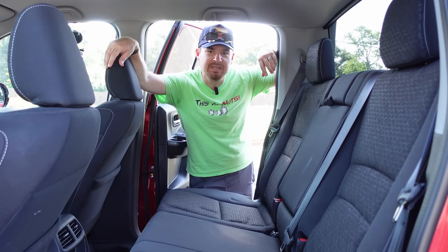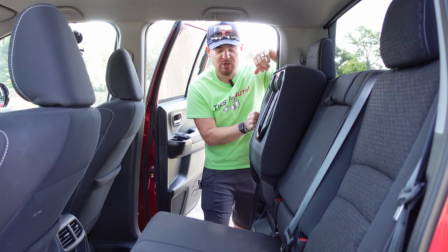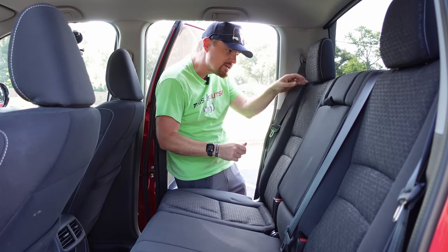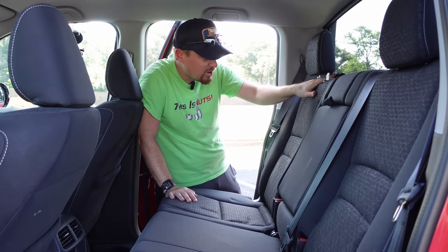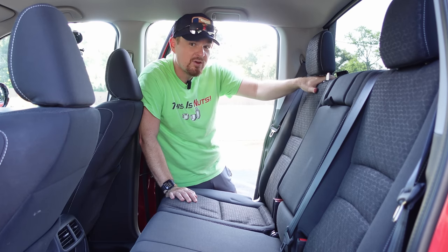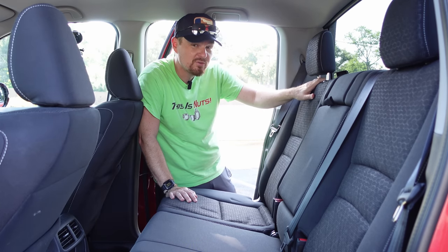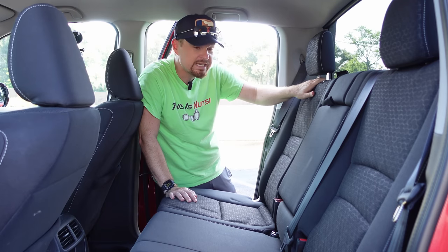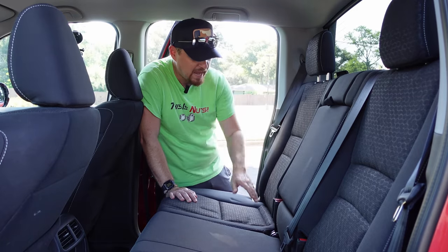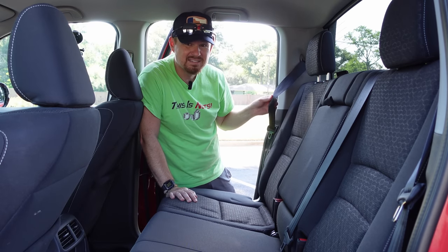Car seat installation here in the back of the Honda Ridgeline. This is a 60-40 split bench seat, so if you are only putting one car seat in, the passenger side really is the best place for it. Being a pickup with a rear bulkhead, there are tether spots accessed underneath a hard piece of plastic behind the rear seat. Unfortunately I found this metal anchor point too thick for the clip on our Graco car seat, so I'm going to use the two lower latch points plus the seat belt method.